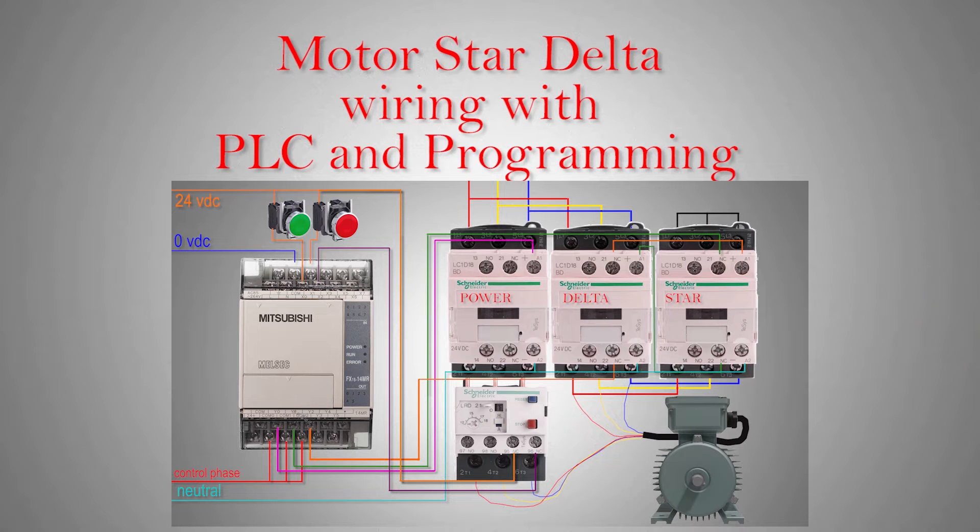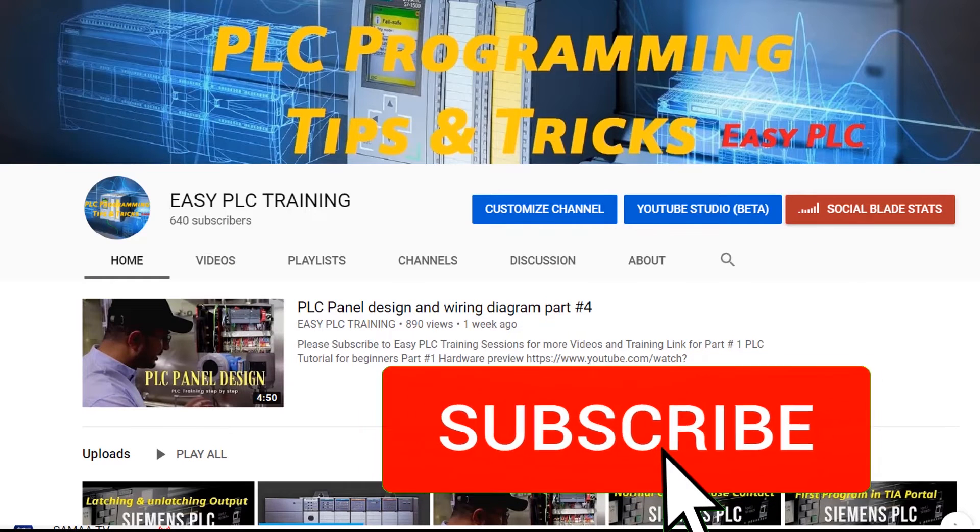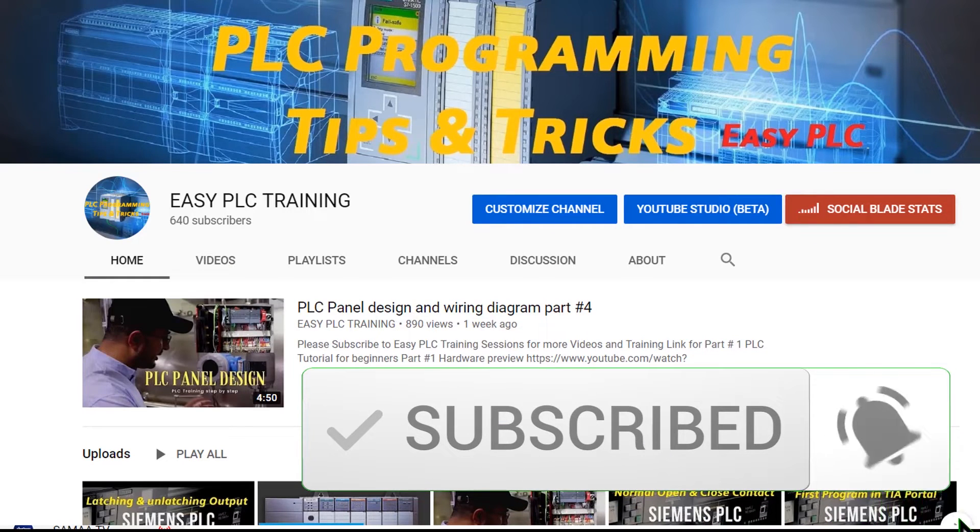Welcome to another tutorial video. Today we will see how we can make a star delta motor operation in PLC programming. Please subscribe to this channel and press the bell icon to get notifications for more upcoming video tutorials.